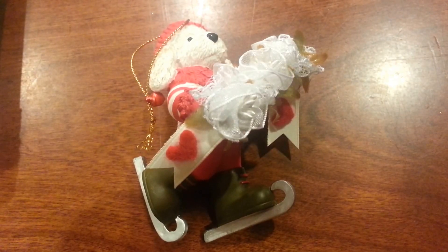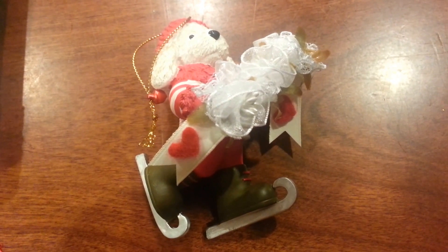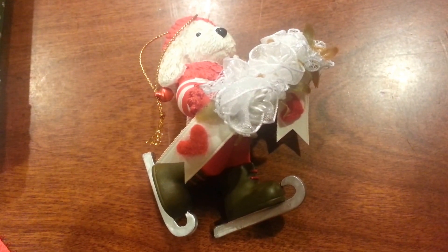Hey everybody, it's Christina of Crafty Paws. I wanted to do a video to share with you guys the ornaments that I've been making to catch up on all the days that I've missed while I've been traveling away from home without my crafty goodies.